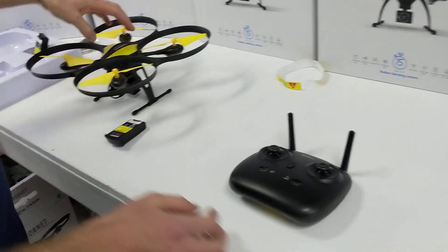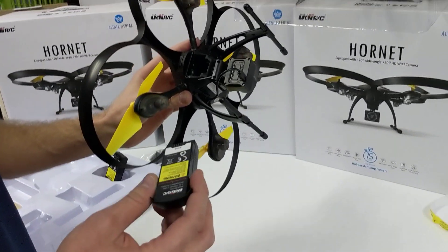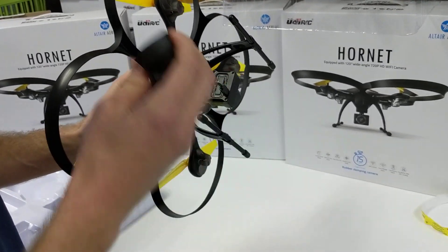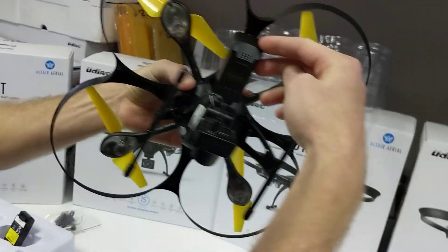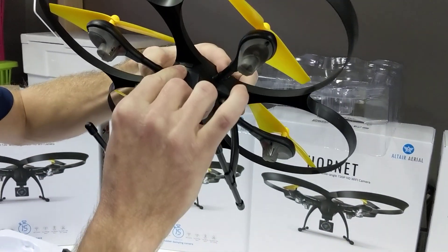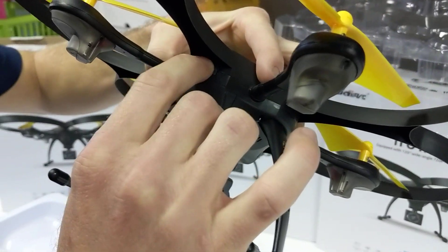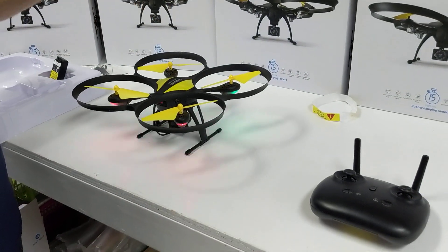Slide the cap back in. Get your drone battery out of the kit case — underneath here it's gonna go in with the warning label up towards the top of the drone. Slide it in until you hear a click. There's your power button right there.